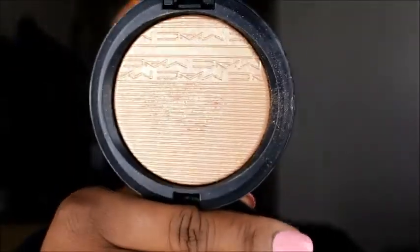My favorite MAC product I want to talk about is their Extra Dimension Blush in the color Hard to Get — it's the blush that has the metallic in it. The only reason I'm not wearing it today is because it doesn't go with what I'm wearing. My other favorite is the Extra Dimension Skin Finish highlighter called Oh Darling. I wore this in the MAC store, fell in love, and wear it pretty much almost every day.